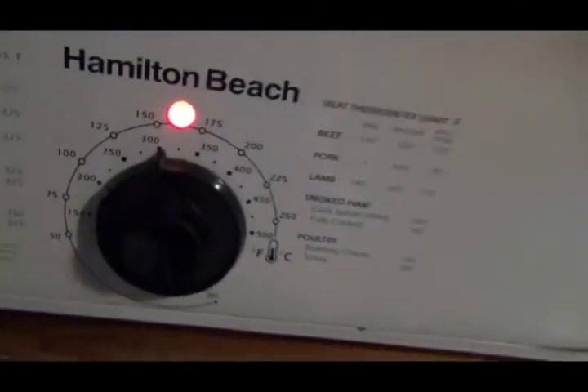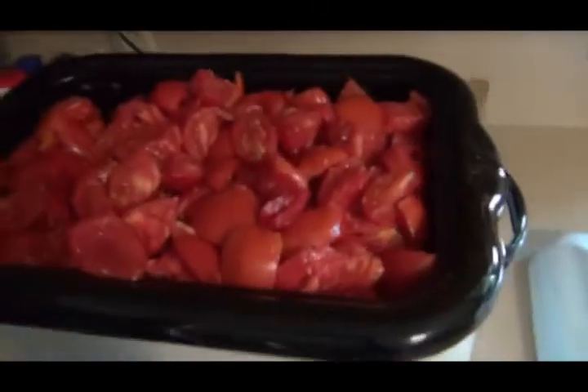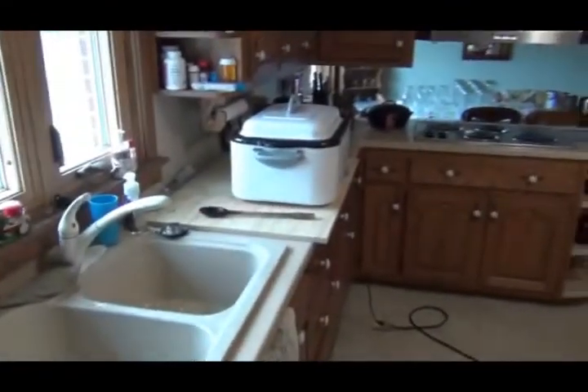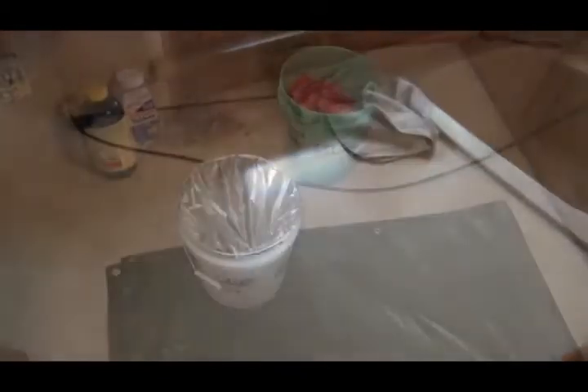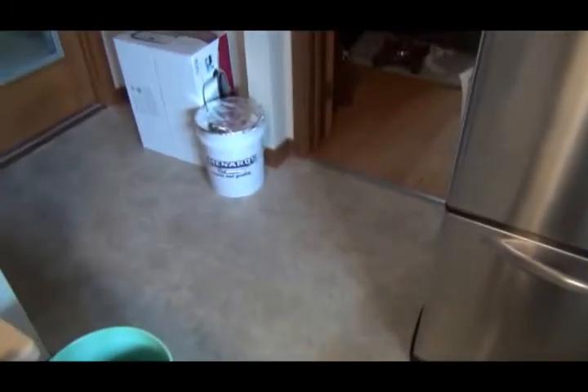The roaster is set at 300 degrees. I've got the other roaster over there, and when my buddy gets here we'll have another roaster sitting right here. We ended up with five and a half buckets of tomatoes and three roasters going.